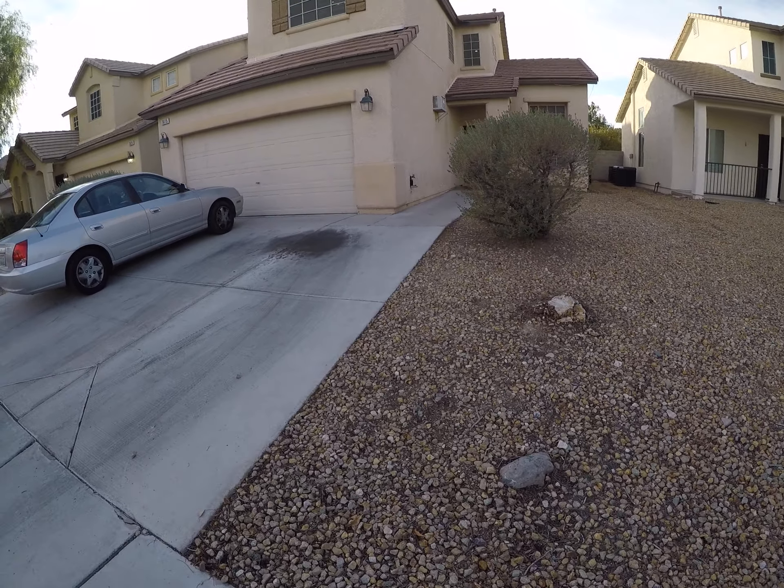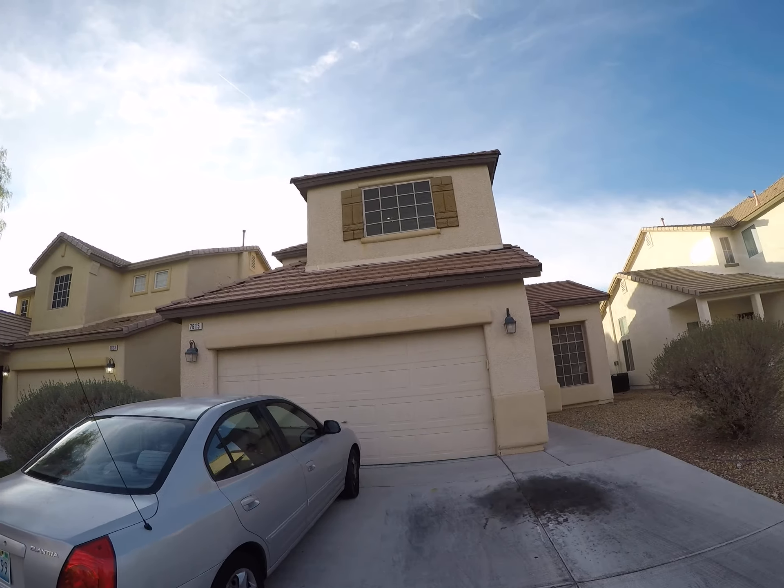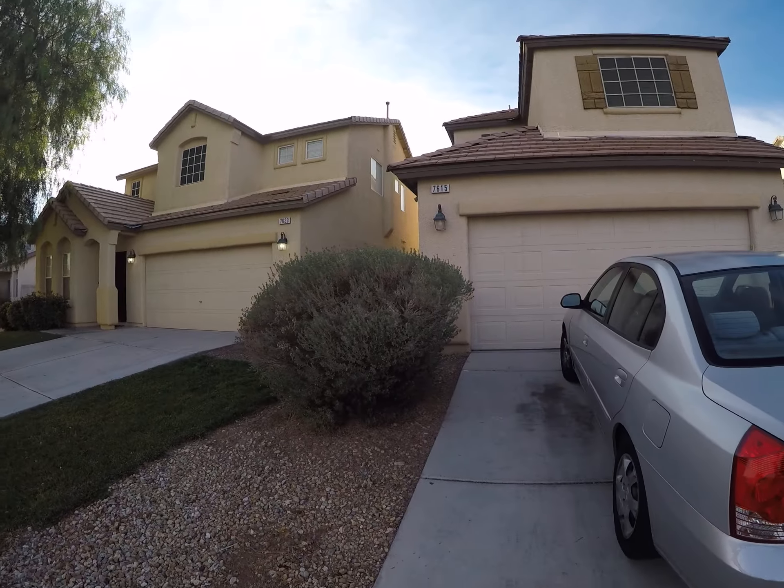7615 Silent Falls. We want to power wash the driveway. The doggy that's barking is actually the dog that lives in this house — he's in a crate in the backyard so he's crying.